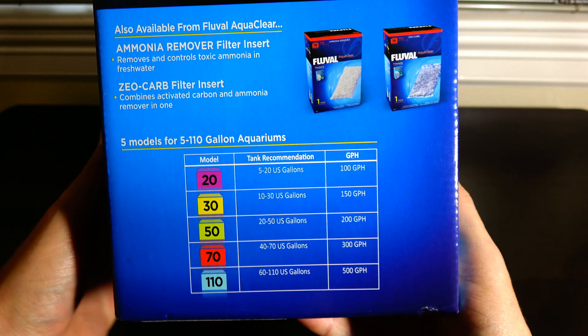This is basically how this filter works. It's got a media tray where you can load up stage one, two, and three — but really you can set it up however you want. I'm going to do something slightly different. It comes with a mechanical foam filter, activated carbon, and a Biomax, which is a ceramic bio media. I'll set this up differently and show you guys.